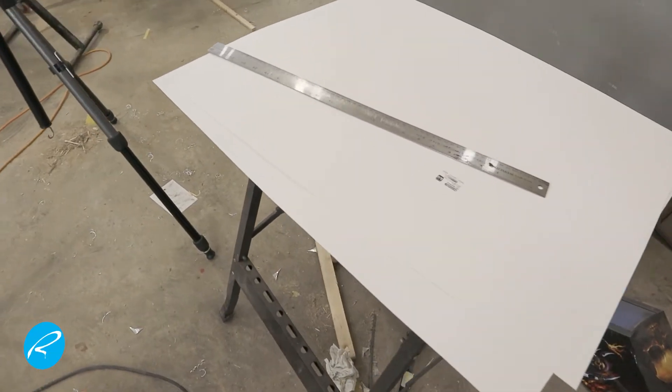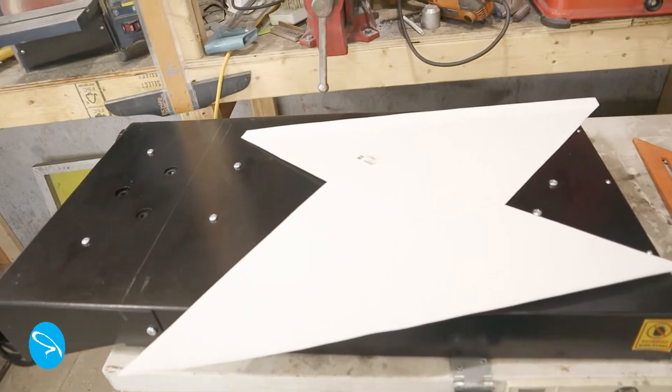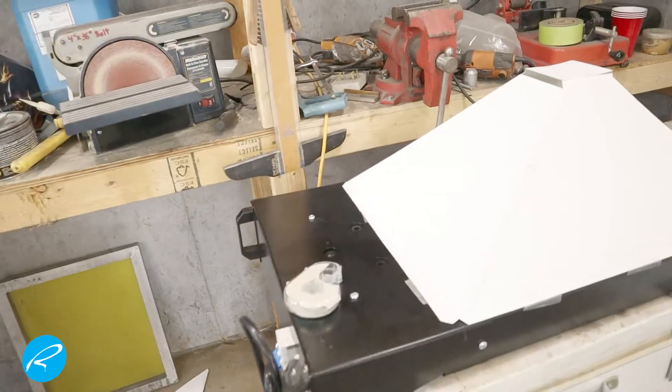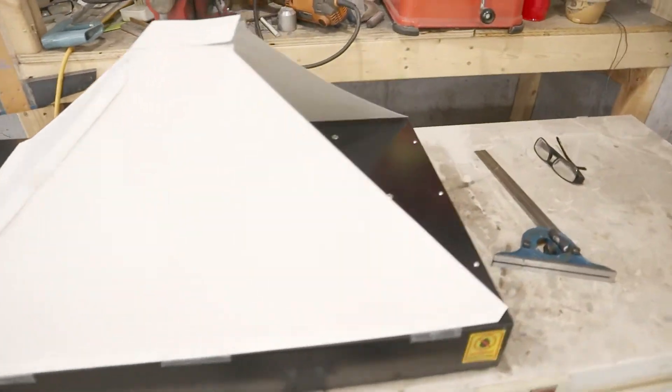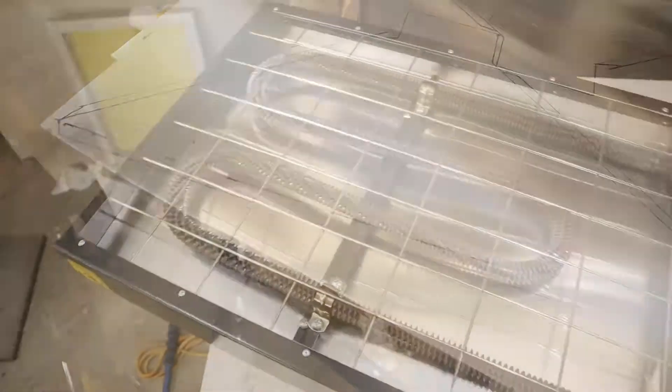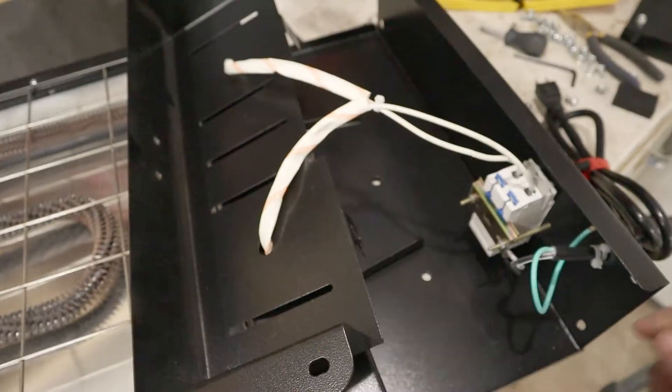Once that's done, it's a matter of tracing them onto Bristol board. The paper's just too thin and flimsy to work with. Once I've got those Bristol board shapes, I can cut everything out and mock it up in place on the flash dryer. When I'm happy with that, I trace everything onto aluminum sheet.